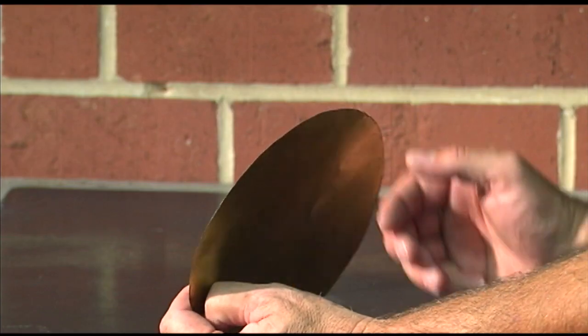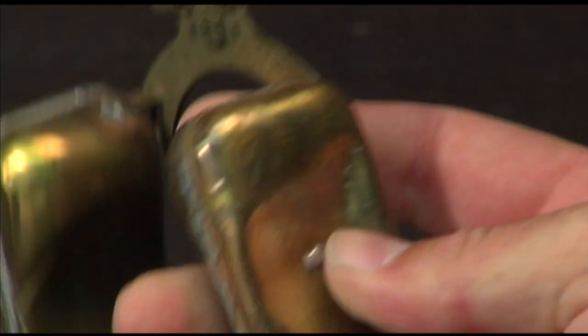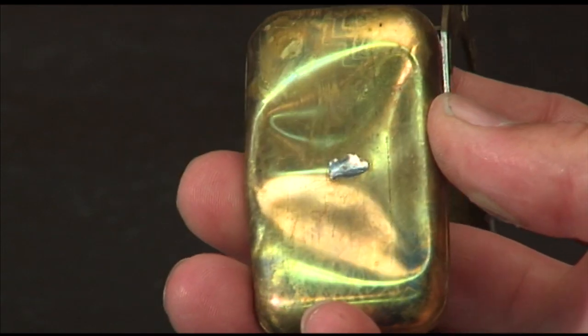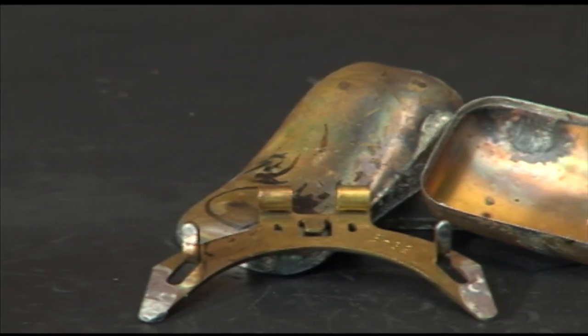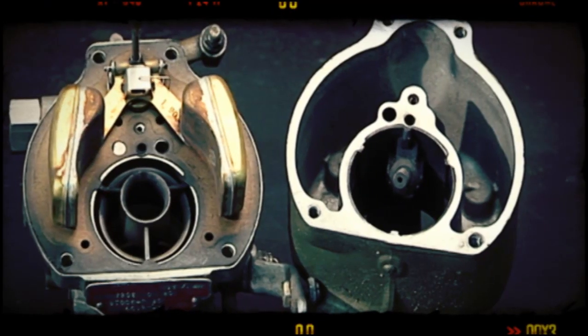Hollow brass floats followed around the time of World War I. Their eggshell-thin half pontoons were soldered together, then the pontoons were soldered to brass frames. They wouldn't absorb fuel, but the soldered seams were not always dependable and often leaked.